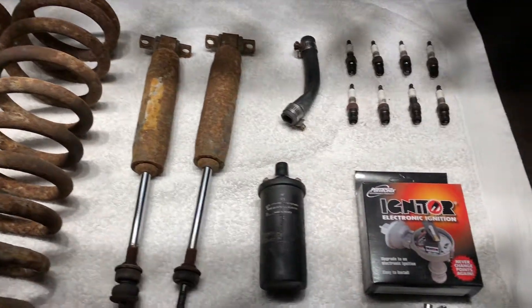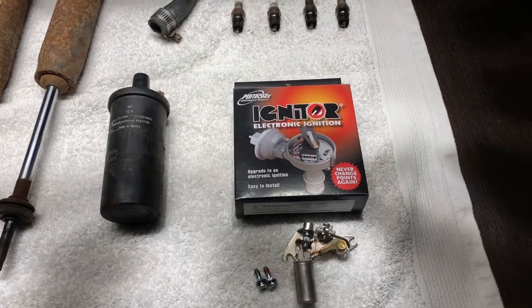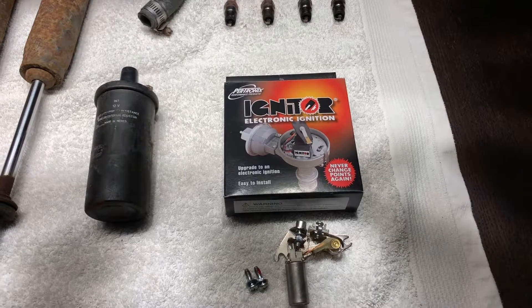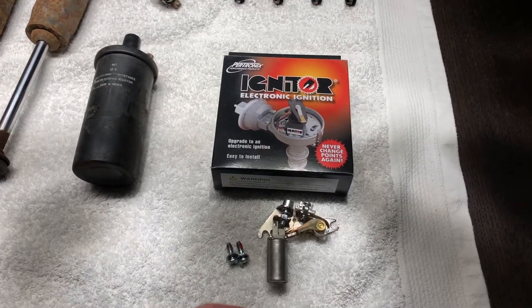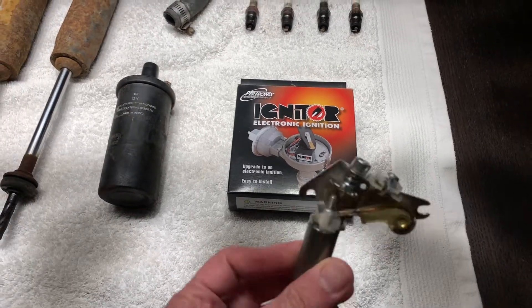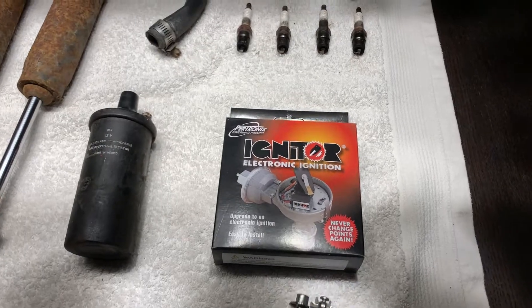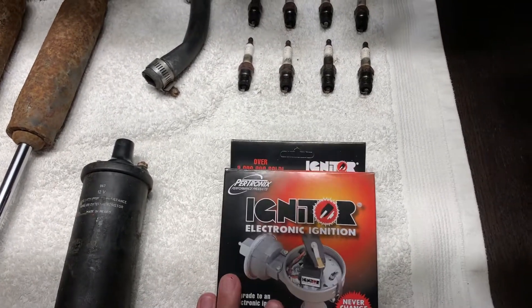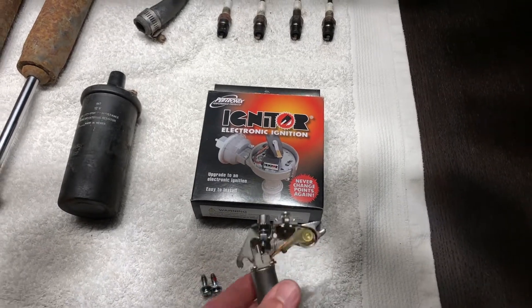Next up we have the ignition system. At the recommendation of Namco I changed this from an old points ignition system to electronic ignition. I find the Riviera starts much easier with electronic ignition and doesn't require as many cranks, especially if she's been standing for a few days or a week. Namco chose a specific conversion kit from a company called Patronix — it's a really sympathetic kit that didn't change the look under the hood.